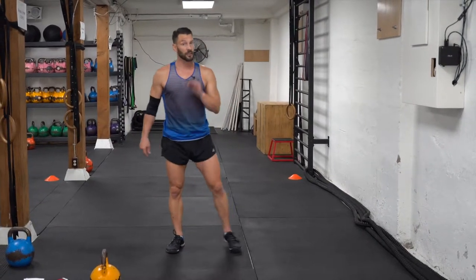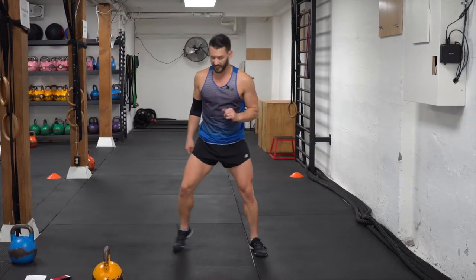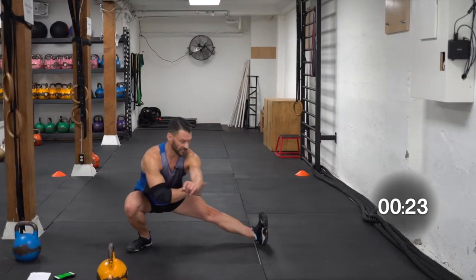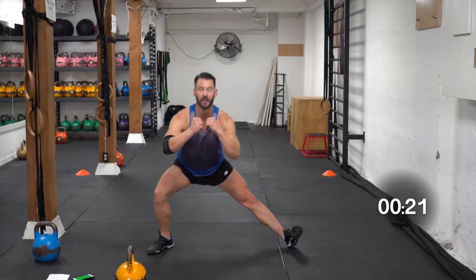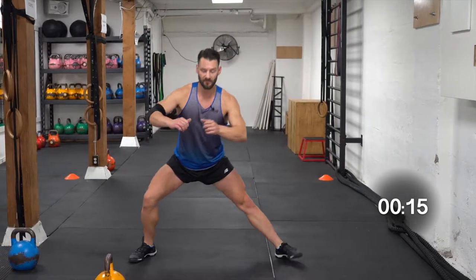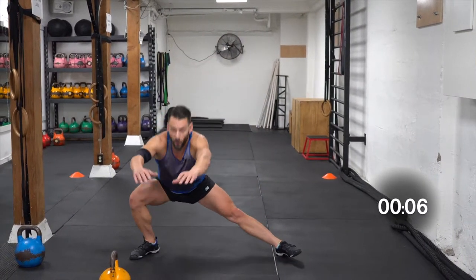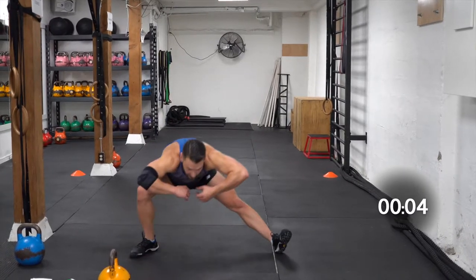Now we're going to do the archer lunge again — this is eight of eight. Going down, leg nice and straight, back straight, up. Squeeze, leg straight, back straight, up. If you need to, you can use a small weight like a dumbbell or a small weight plate as a counterbalance, just to allow you to keep your back nice and straight. Because we don't want to see this going forwards, staying low like a troll. Nice and tall at the back.